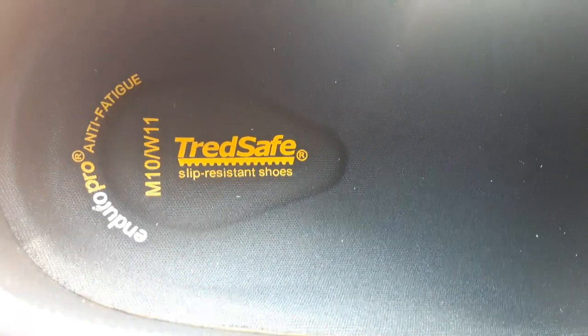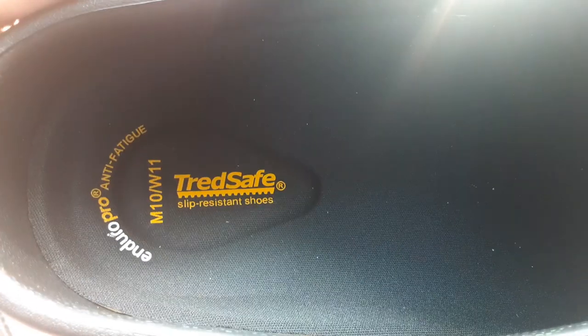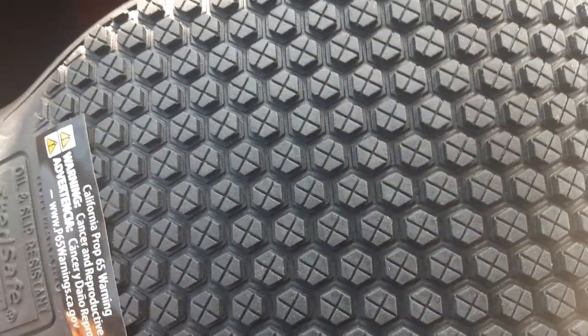What is up guys, 233 here. I got the new non-slip resistant shoes. They're basically going to help you a lot. See how the bottom is designed — you're not going to slip when you're doing dishes.